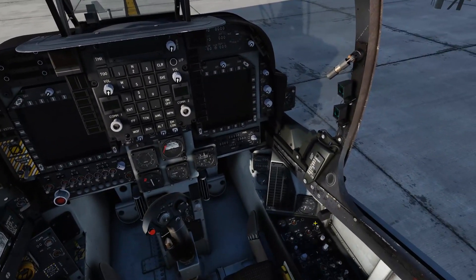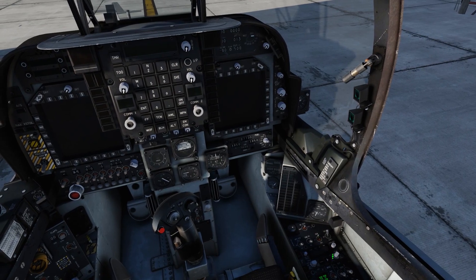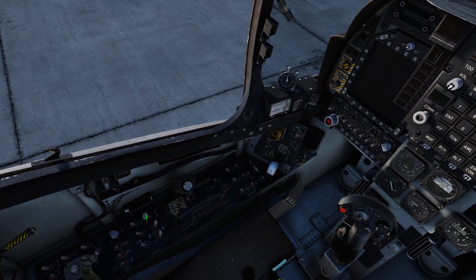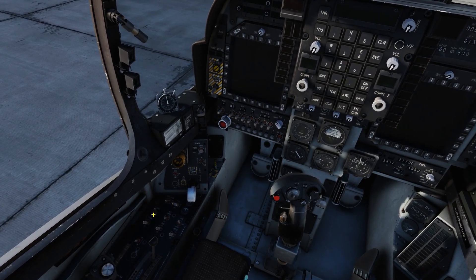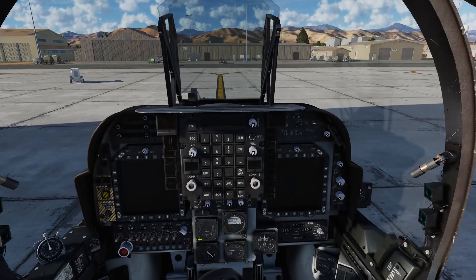First thing we want to do, of course, is turn on our battery, turn on our generator, turn on our fuel pumps and our fuel proportioner, turn on our fuel cutoff switch, turn on our Q-feel, and our SAS for our pitch, roll, and rudder.